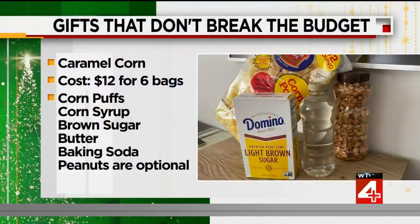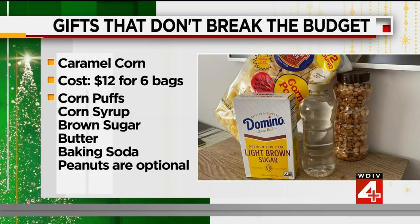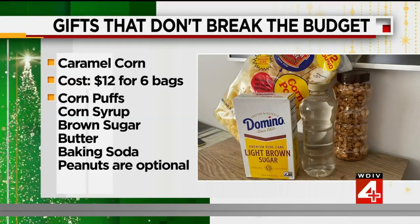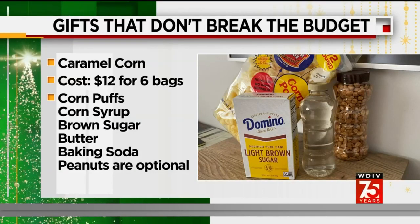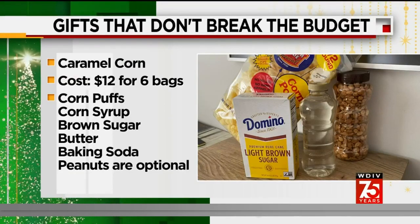So which one are we going to start with? Let's start with caramel corn — we've got some right in the front there. Here's what you need in order to make this work: corn puffs, Better Made salesies, corn syrup, brown sugar, butter, baking soda. Peanuts are an optional item but will cost extra. It costs $12 to make for six good-sized bags, and you will have leftovers of caramel ingredients.